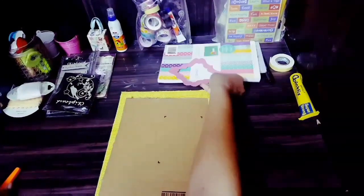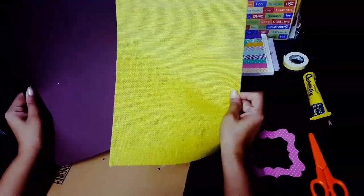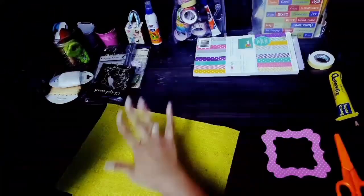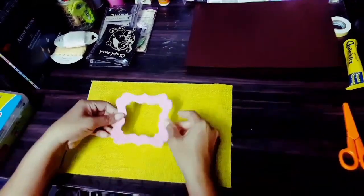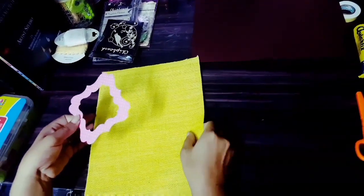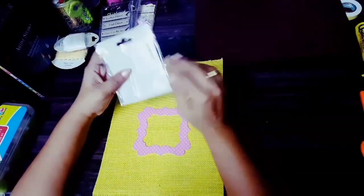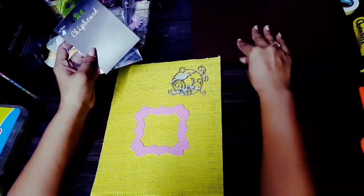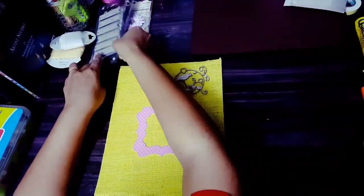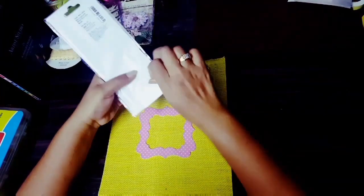Now we'll do the layering. I'm going to stick this cardboard to this jute sheet and begin my layering work. The jute sheet is for the front and the cardstock is for the back so that the back doesn't look ugly. I'm placing and arranging things to see how I should get the design — just playing around and randomly placing things.